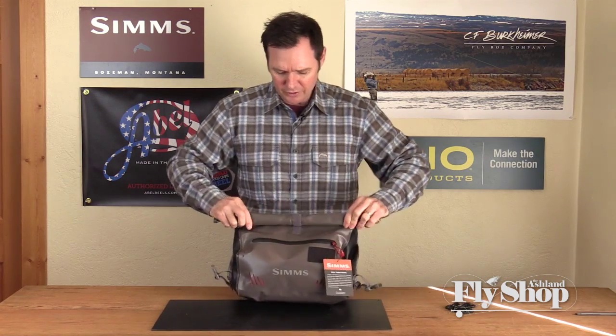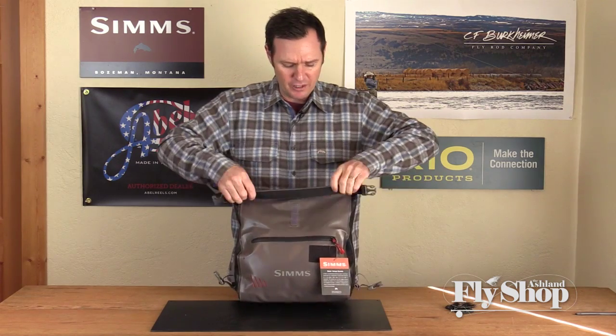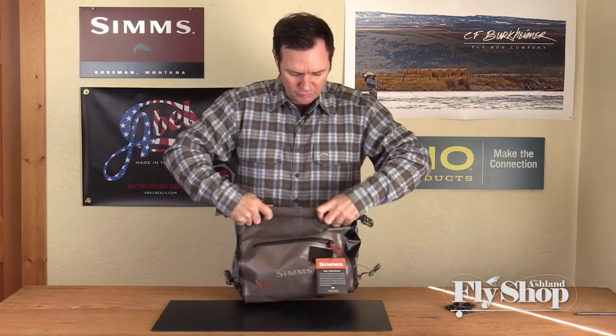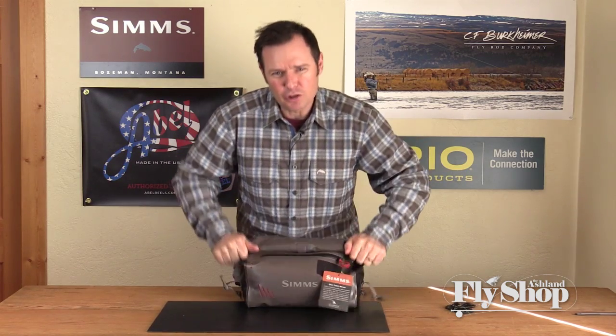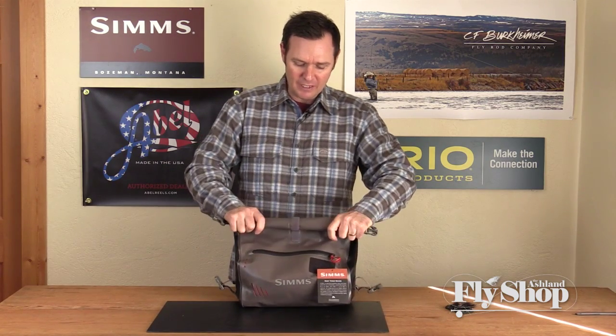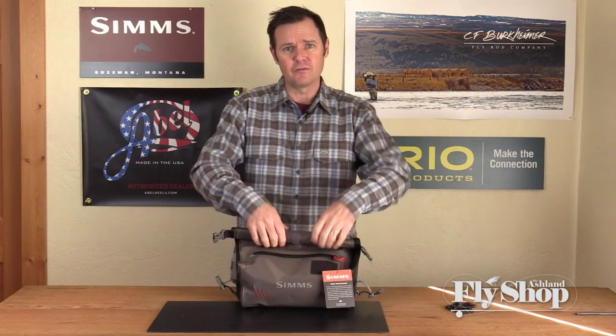Once you roll it down, you've still got a fair amount of room, but for maximum waterproofness, getting it rolled down two or three times is really going to be the best. I like to push the air out of it so you get a really good seal — that's going to be very waterproof. You've also got this Velcro, so if you want to just leave it unclipped, it'll stay closed with the Velcro.